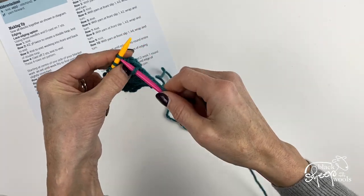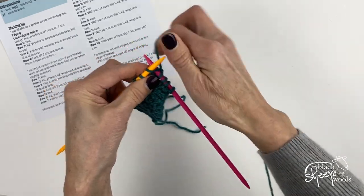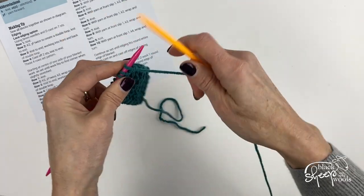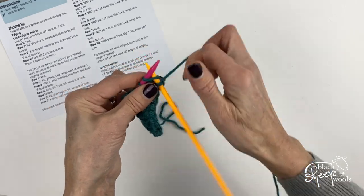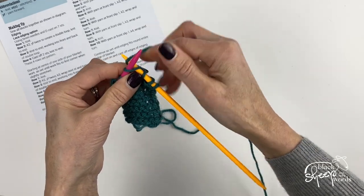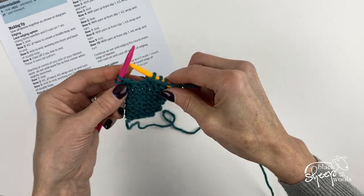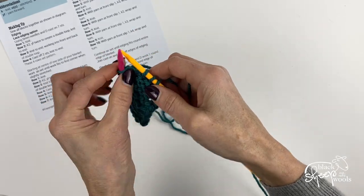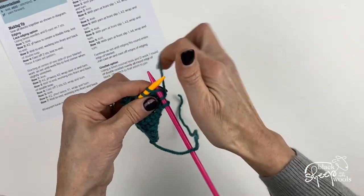We're going to maintain that edging whilst we start to work around the corner of this pattern. Row one is just knit those seven stitches again, and then we're going to wrap and turn in exactly the same way as we did on the corner with the eyelet edging. With yarn at front, slip one, then knit four stitches. Wrap the next stitch: yarn forward, slip the stitch, take the yarn to the back, take the stitch back, turn your work, and take the yarn between the needles ready to knit again. Knit all stitches on the next row.